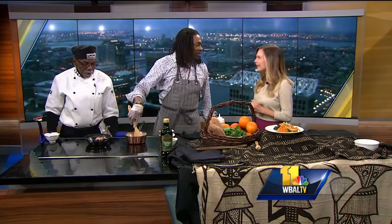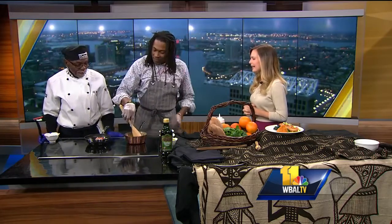This is Amin Rasheed, senior chef, and Terrence Dixon, owner and executive chef of Terra Cafe. Gentlemen, thanks for being here. Good morning. It already smells good in this kitchen — what are we cooking up?